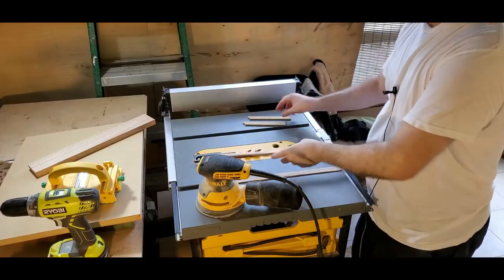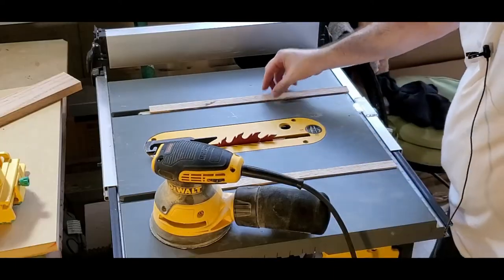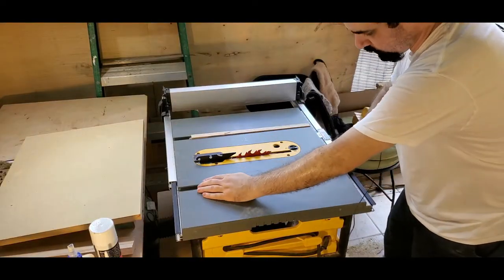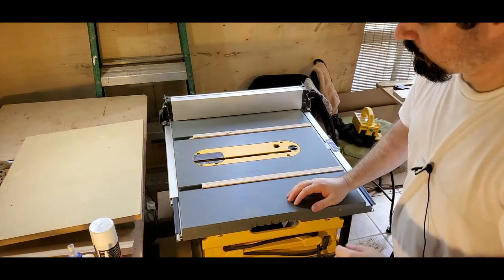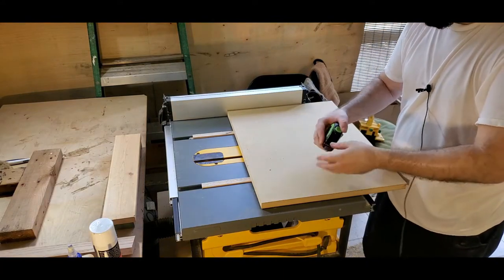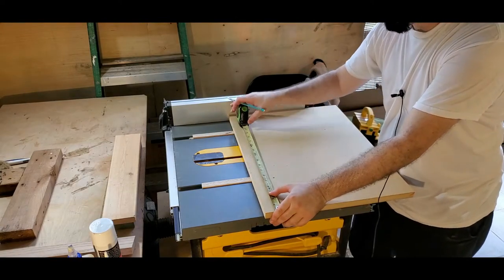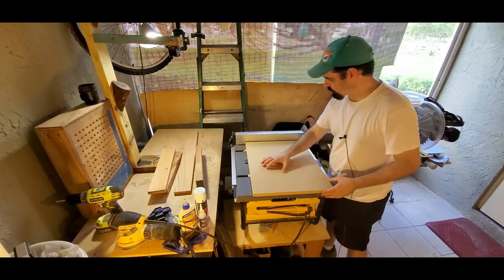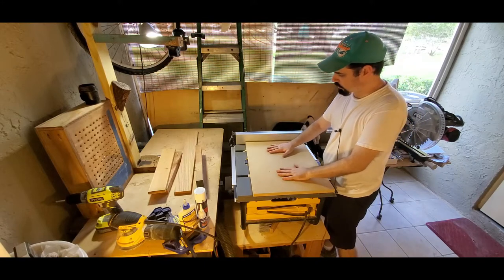I cut the runners. Now I'm going to put these scrap MDF pieces inside here to lift up the runners just a little bit — just like that. I'm going to put some wood glue and some CA glue, then drop it on top. I need to lower the blade. I want it a little bit longer on the left side. Six and a half should be the center of the runner on this side — it's up to your preferences.